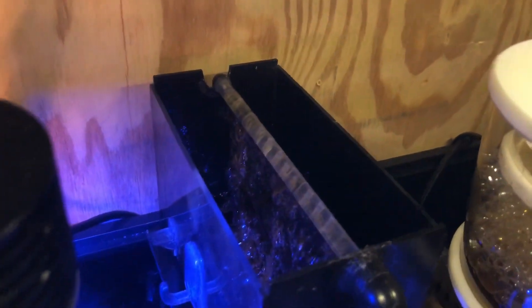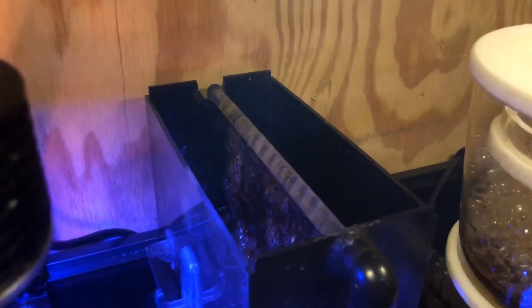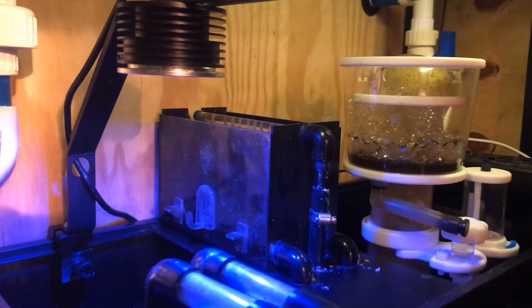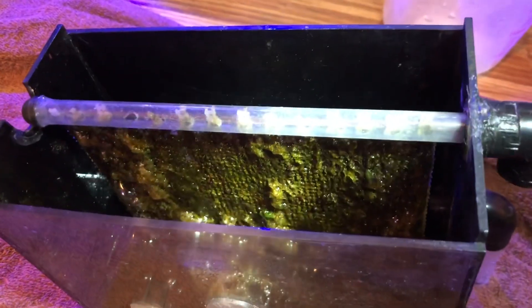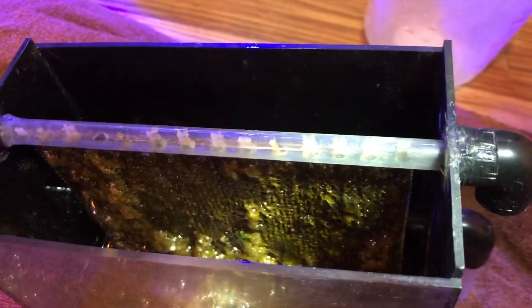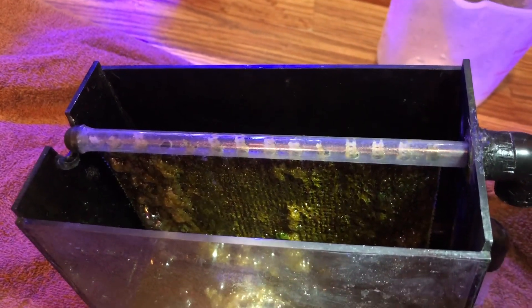Whoa, look at that! So I'm gonna remove it and you're gonna get to see me clean it. You guys gotta see this man — look at how nasty. Let me shine some light in there. The algae scrubber is doing its job nicely, so let me remove this thing out of here and clean it up.